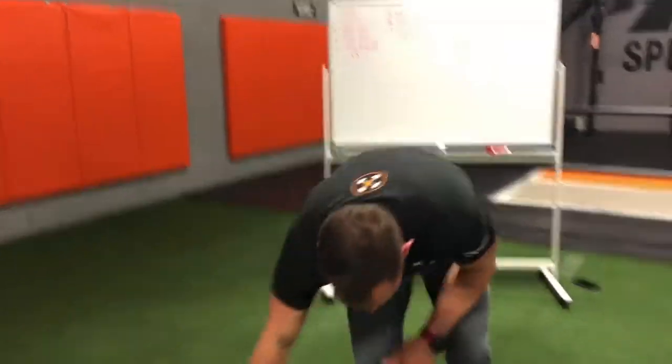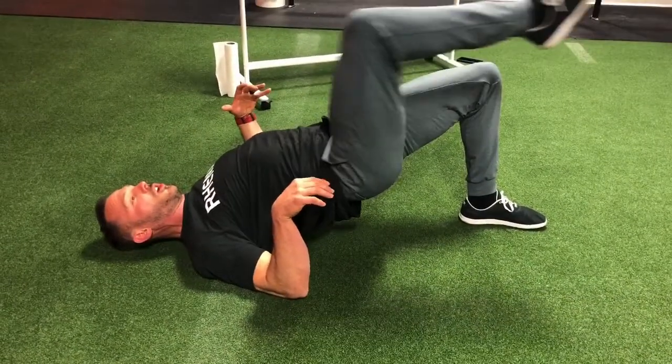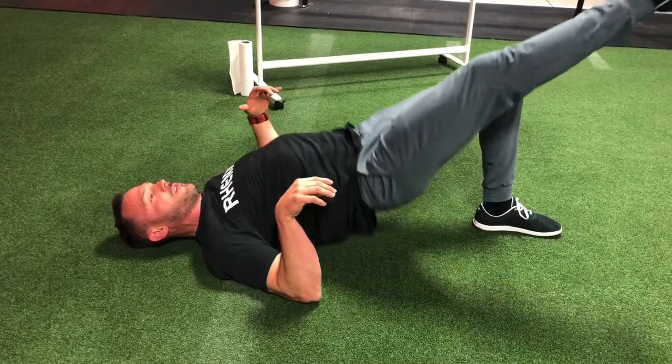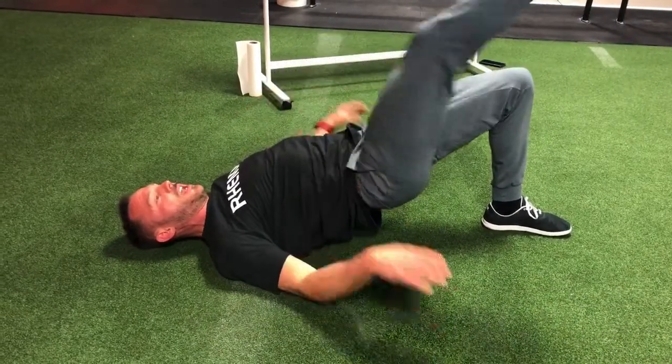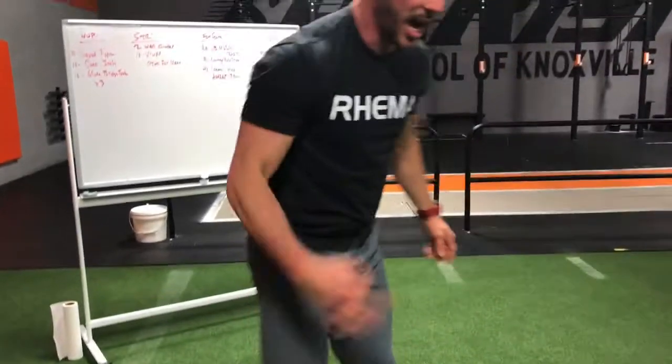Third movement, we're gonna go glute bridge — single leg. Once you come up, you're gonna bend the knee and then tuck. Back down, up, bend the knee and tuck. Doing ten of those each side, three rounds.